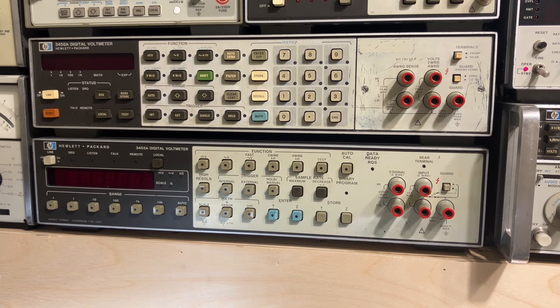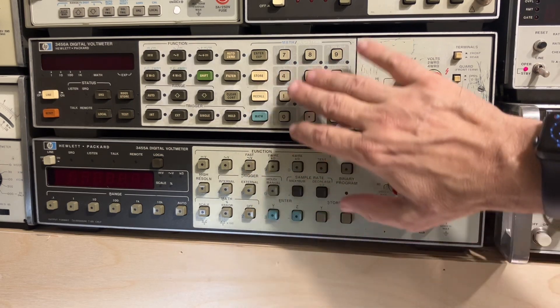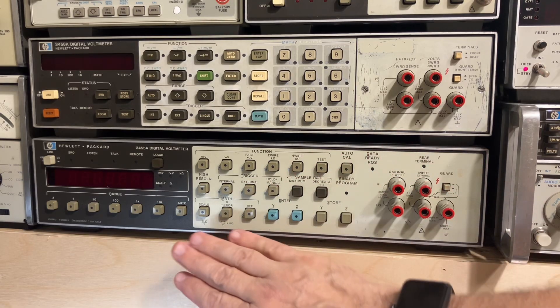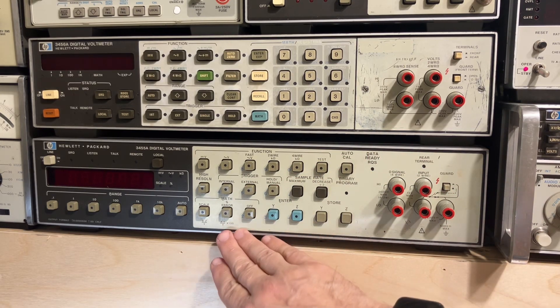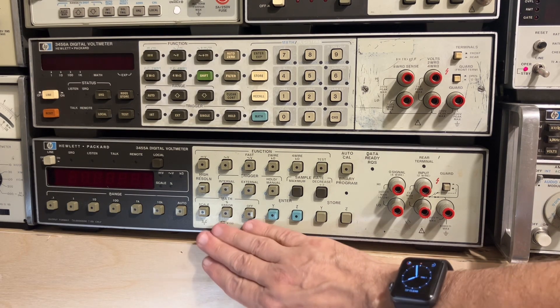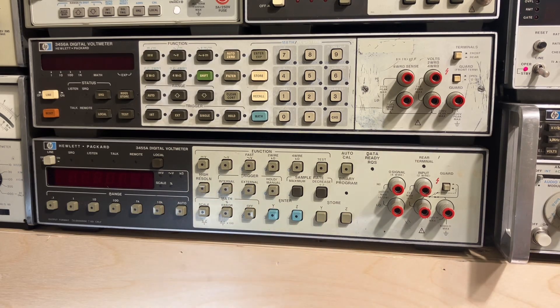Hello and welcome back to the lab. As you know, I'm a big fan of vintage Hewlett Packard test equipment. Here are two of my voltmeters: a 3456A and a 3455A. The 3455A is my favorite voltmeter — I use it every day in my home lab. This instrument is actually 49 years old, almost half a century old.